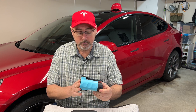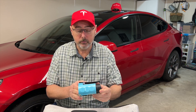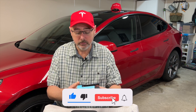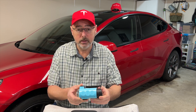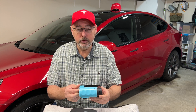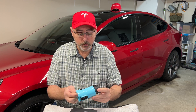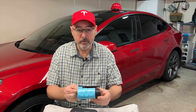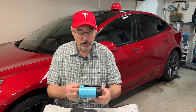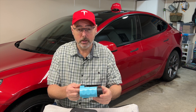Here are my final thoughts on this adapter from Chargeman. It works really well and it's easy to use — it worked no problem on my buddy's Kia EV6. Would I recommend purchasing something like this? If you're going on road trips and can't charge exclusively at home, this does give you options and you can just carry this in your car. If you need it, you've got it, and if you don't need it, well, you've still got it.